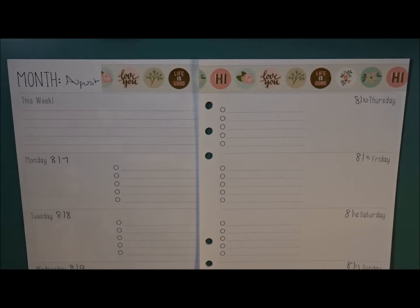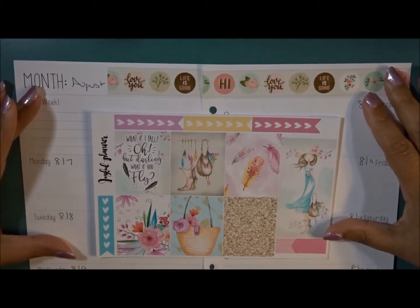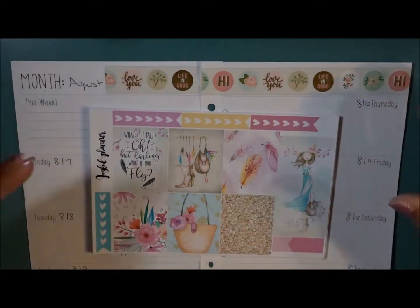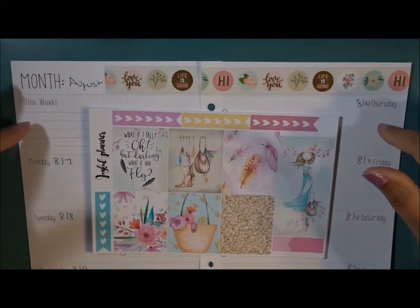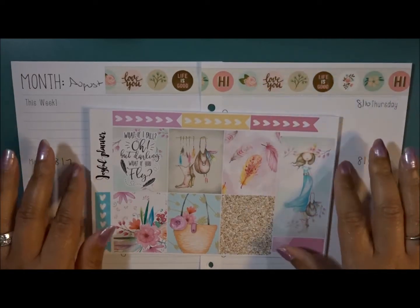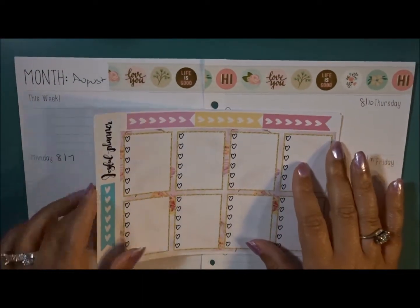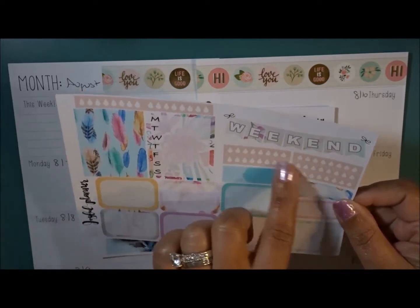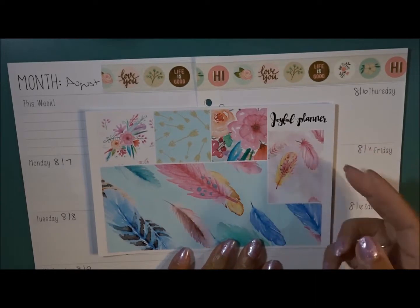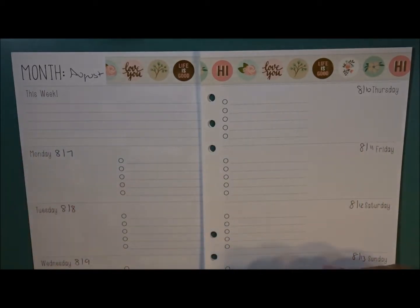The kit I'm going to be using today is from Joyful Planner. I have so many different kits and I'm going to try to keep with the theme of the season, but it may not happen for August — it's just whatever I'm vibing at that moment. Let me quickly show you what we have: full boxes, checklists, heart box checklists, half boxes, quarter boxes, habit tracker, water trackers, bottom washi, functional page, headers, and littles. Let's get started.